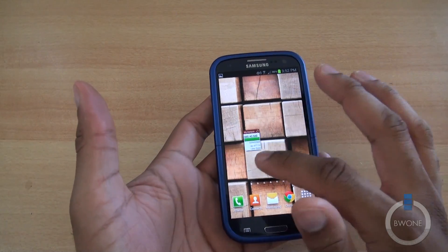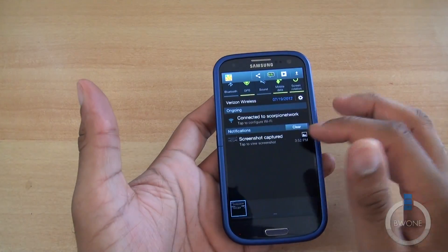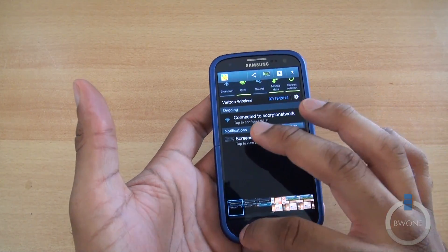So that's a pretty easy way to take screenshots. You can obviously go inside each one of these screenshots and edit them as you want to as well.